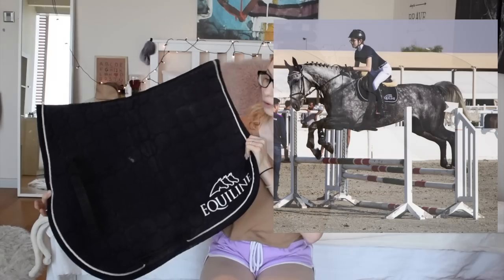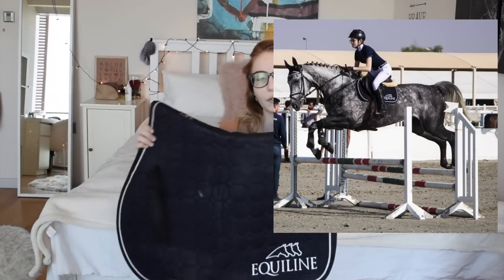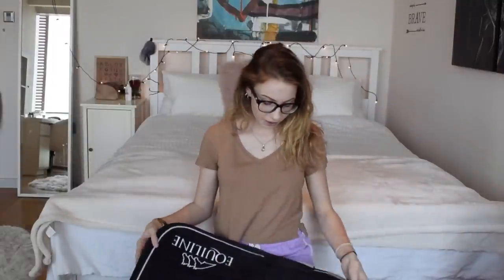Oh my god, this one is one of my favorite saddle pads ever. Bella gave it to me for my birthday two years ago. It's from Equiline and it's a dark navy blue. I've used it for a lot of shows with Luna because I have a matching bonnet for this and I really really like it. It's just one of my favorite saddle pads - the quality is great and it looks really fancy.